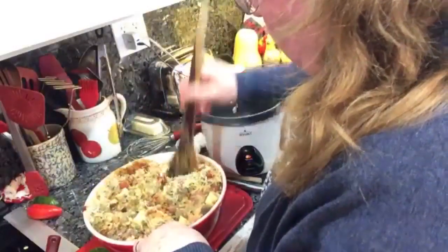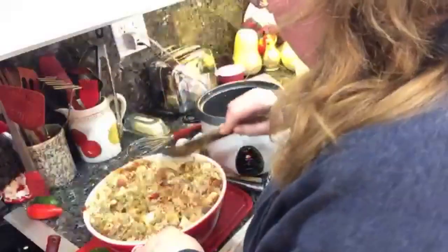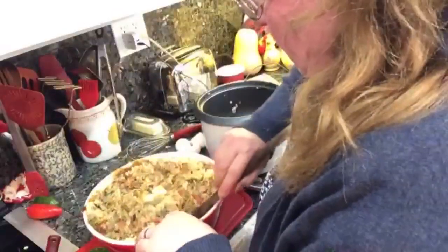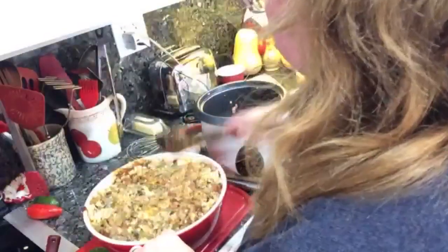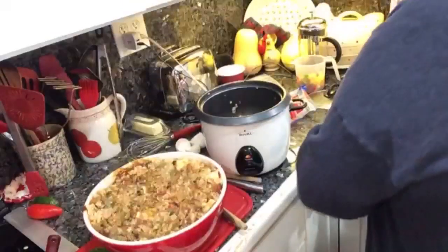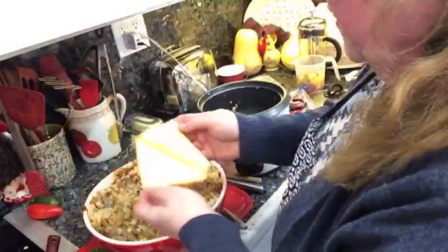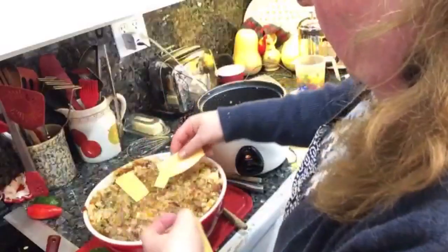You probably want four to eight ounces of cheese for a big bowl if you're going to save some. I'll kind of put that down inside and mix it in a little — pretend that I layered it. Those peppers smell so good: poblano and Anaheim and jalapeno, bell peppers — lots and lots of them.